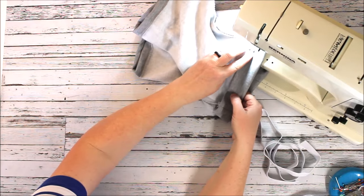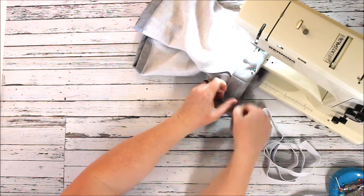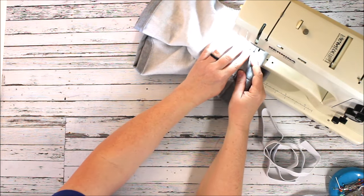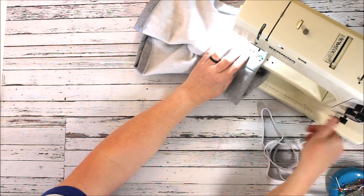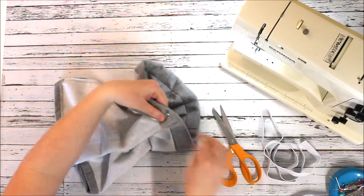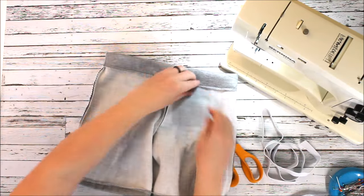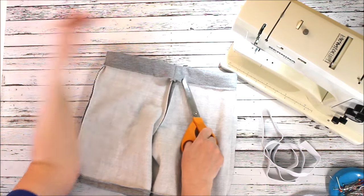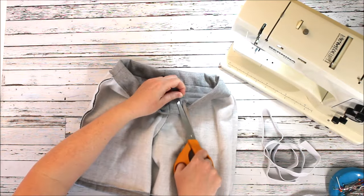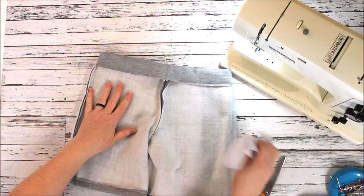I'm placing it on my machine where my two pins start, sewing forward and back, then sewing around. I like to press my seams open or to one side so they're out of the way and there's not so much bulk — the elastic has to get around that bulk, and it can also be uncomfortable to wear. I get to my two pins at the end, forward and back stitch, lift my needle and cut my thread. So I have a nice opening for my elastic.